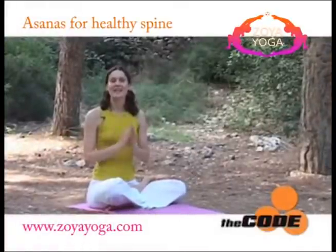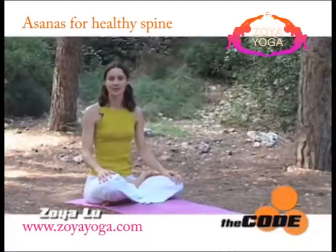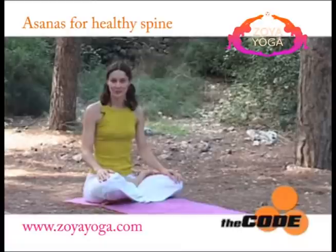Namaste. A stiff spine interferes with all nervous impulses sent from the brain to the body and vice versa. As the saying goes, we are only as old as our spine. Today's yoga sequence will help us to keep our spine supple and our body healthy.